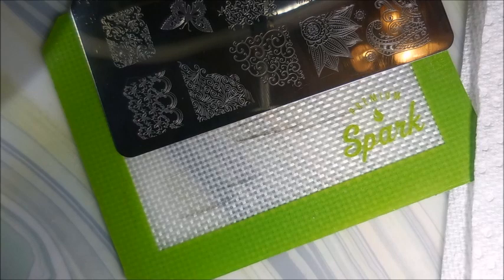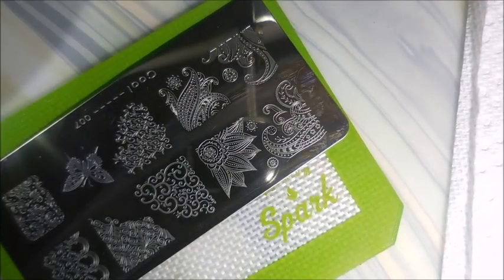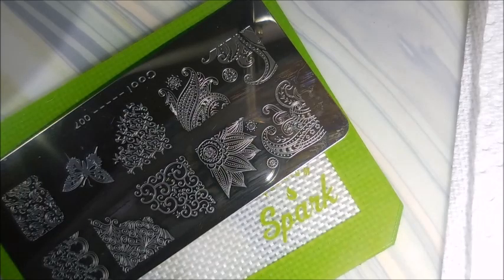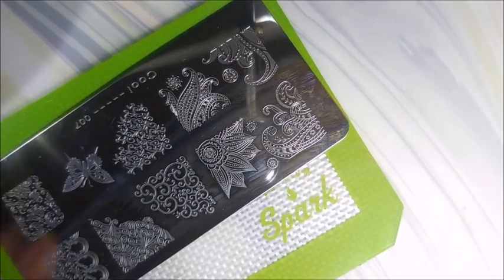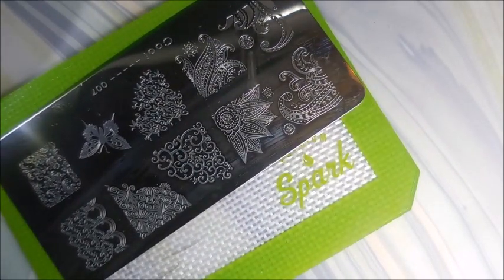So that is it — that is my little haul from Nicole Diary. I will be using that new smudge free top coat just as soon as I run out of my other one. I hope you enjoyed this one. Leave me a comment down below and let me know if you have any Nicole Diary stamping polishes and what you think of them, or if you've got any suggestions for me, because I'm always looking to learn. I hope you enjoyed it — until next time, be good to yourself. I'll talk to you soon. Bye!